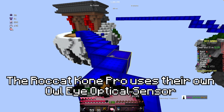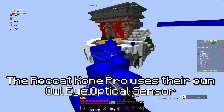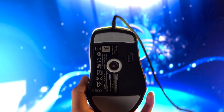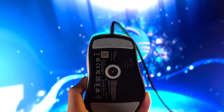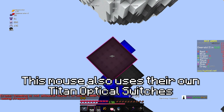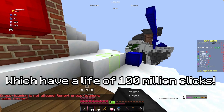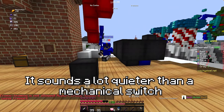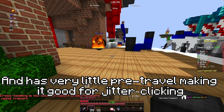This mouse is only 66 grams and the wireless version is only 75 grams. The RoCat Kone Pro uses their own Owl Eye optical sensor, which is pretty good and has no noticeable problems. The sensor has a DPI range from 100 to 19,000.